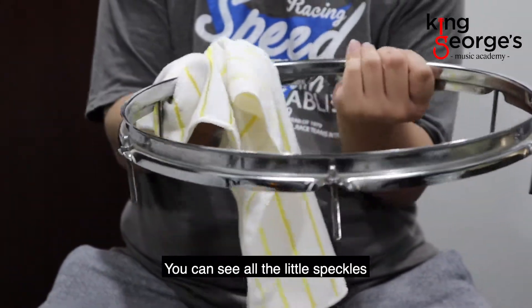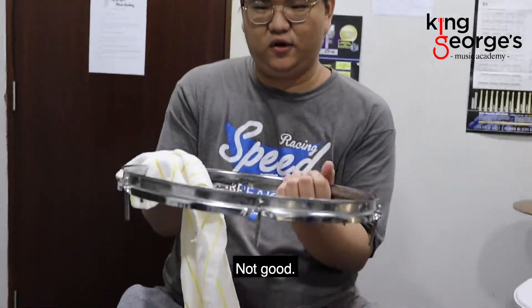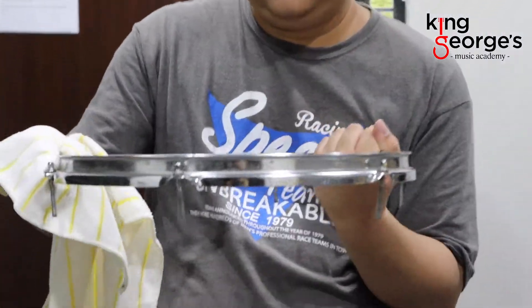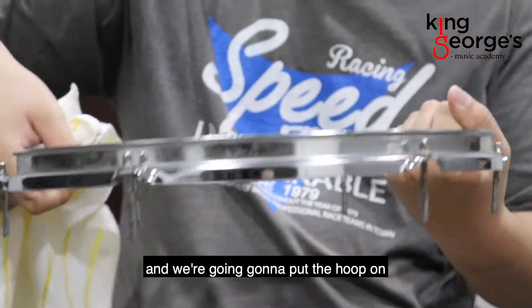You can see all the little speckles coming off — not good. So I pretty much clean the hoop and we're going to put the hoop on one side.